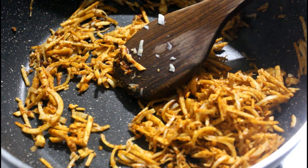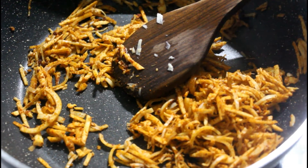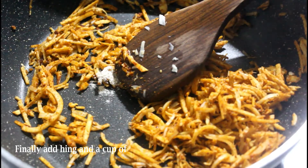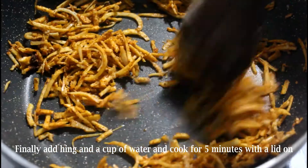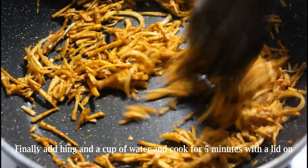Continue roasting for a few more minutes and finally add the hing. Roast it again for a couple of minutes before adding a cup of water. If required, you may add salt and adjust according to your taste.